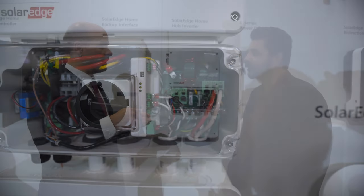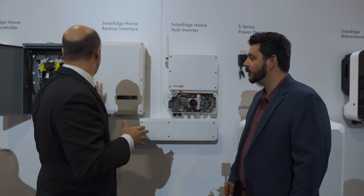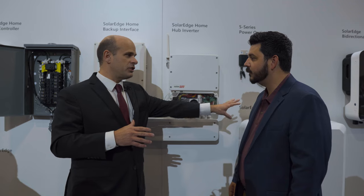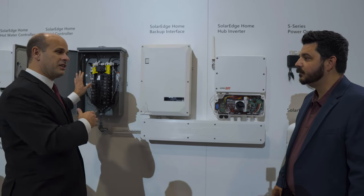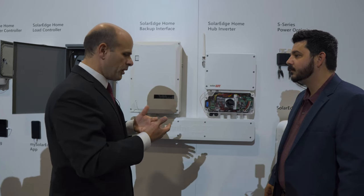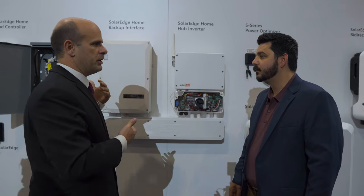As homes become more electrified, it's going to be harder to fit everything in. With PCS and a DC coupled system, none of the batteries or chargers go into the load center — only the inverter connects there. You take a dumb load center and you create a smart load center. It's very powerful: you can fully electrify the home and you don't have to worry about doing a main panel upgrade. It makes the accessibility of solar far broader in terms of the market and keeps the cost in a place that allows people a reasonable return on their investment.